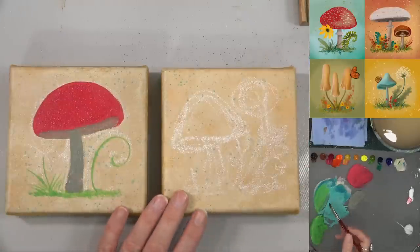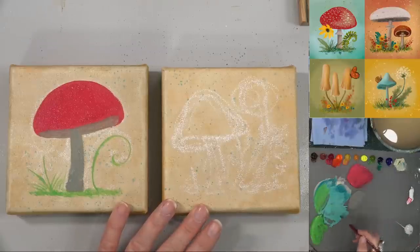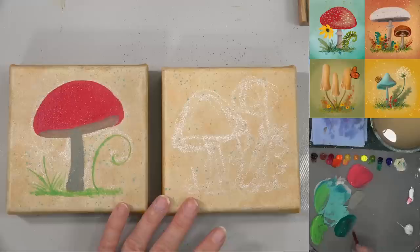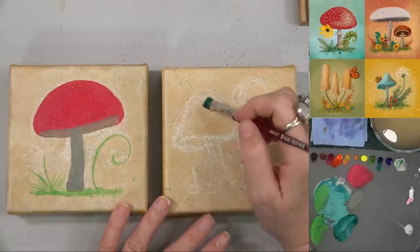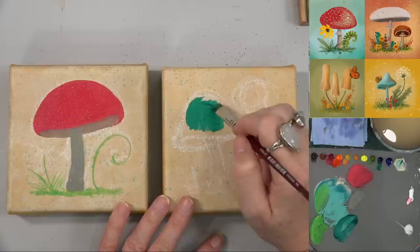Let's leave that one to dry and work on this other mushroom while he's drying. This one is going to be a turquoisey color. I'm going to add just a touch of that green gold — if you don't have green gold you can use yellow-green. Just a touch of green gold makes it much more of a regular green, and then a little bit of unbleached titanium. That's going to be kind of the base color for this guy.